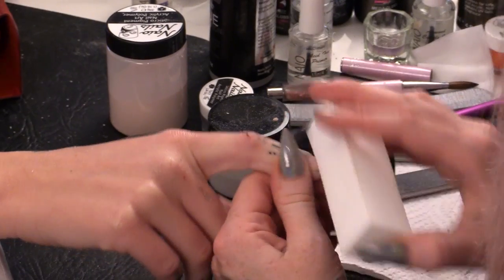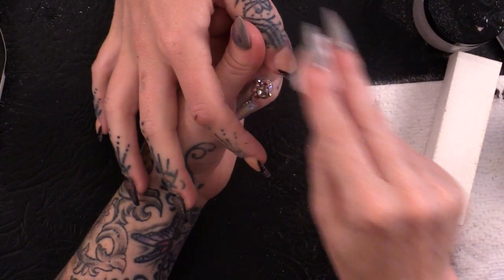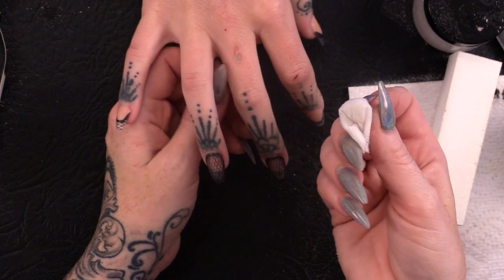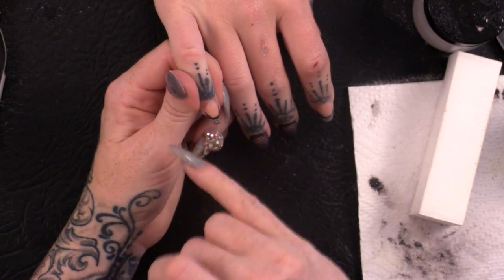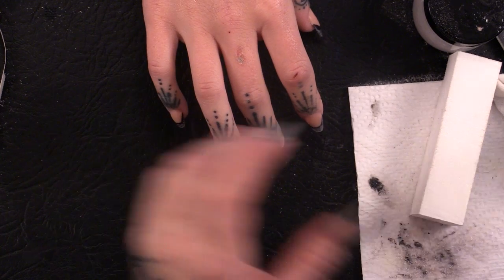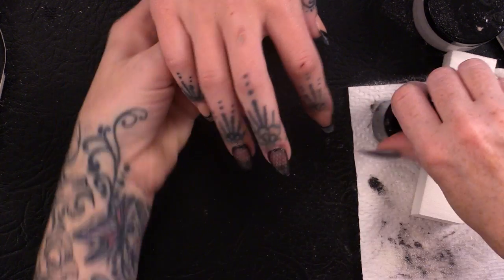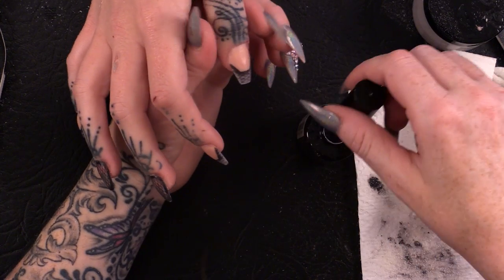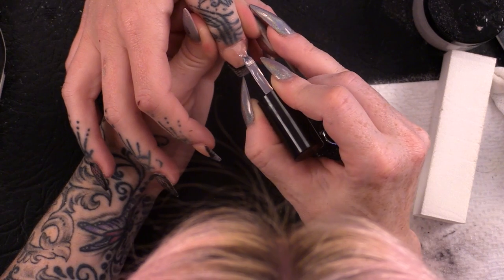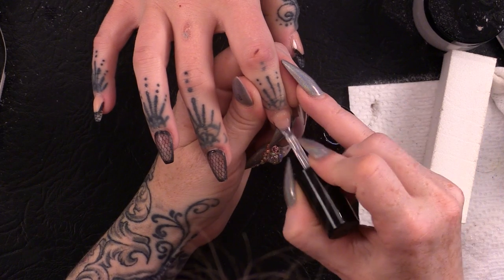I'm going to do that on all five nails. I'm just cleaning those up with some acetone — it will just smooth the surface a little bit and clean them all up. Then we are going to apply Mega Gloss, apply that on all five nails, and then we will go into the lamp and cure.